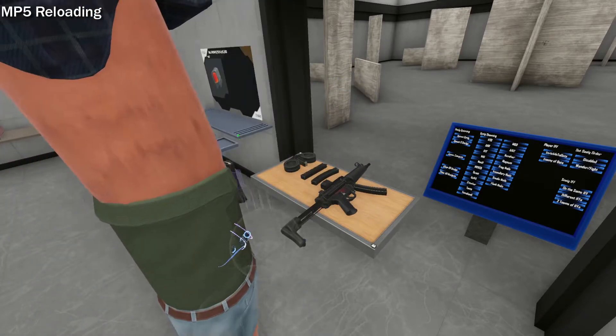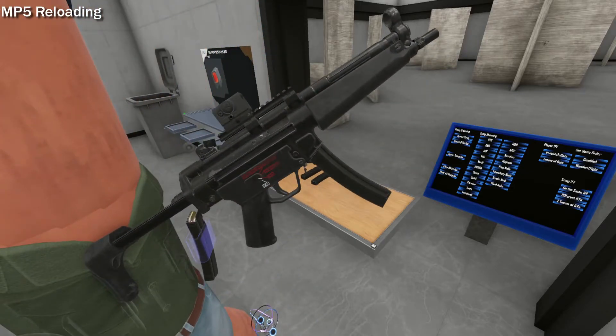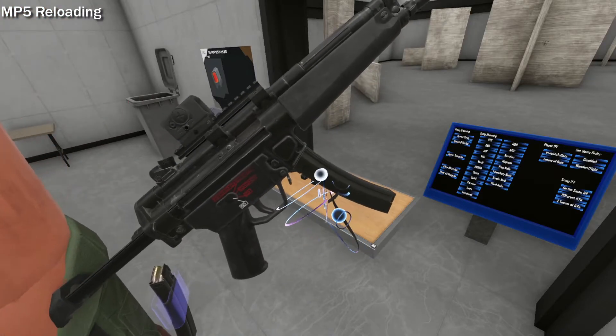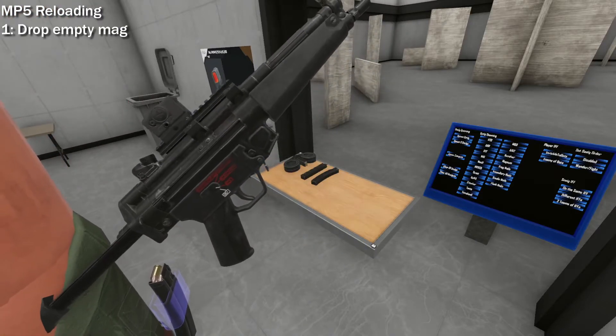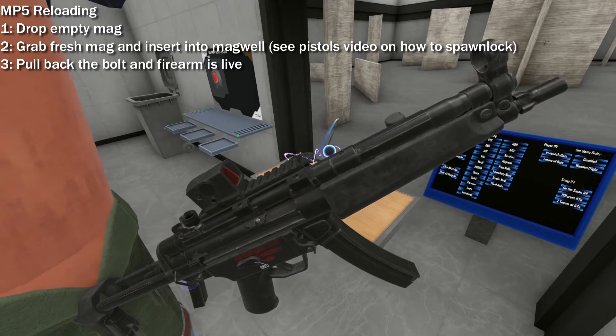To reload an MP5, it can be a very rough process. The first reload will not be using the HK slap. To start, have an empty MP5, grab and drop the empty mag, then grab a fresh mag and insert it into the magwell. Pull back the bolt paddle thing and you're done. It's just that easy.